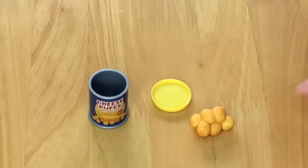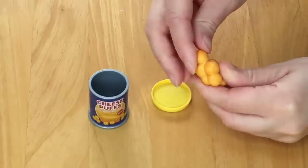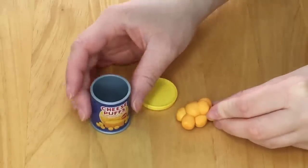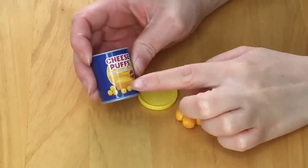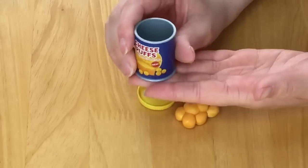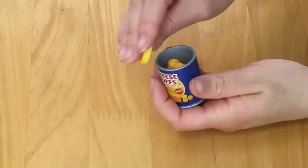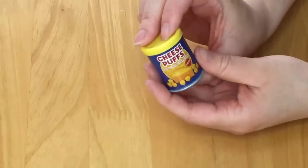Next, we have some cheese puffs. All the pieces are connected as one large cheese puff, and it comes with a container that says the name on the front with a picture of cheese. It's made out of lightweight plastic and has a lid so you can add the item inside, close it, and then add it to the lunchbox.